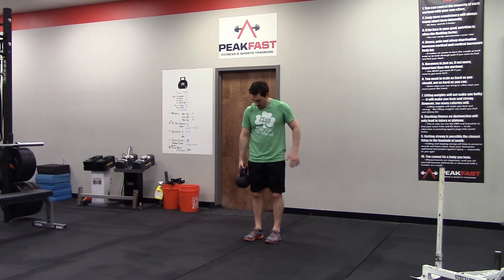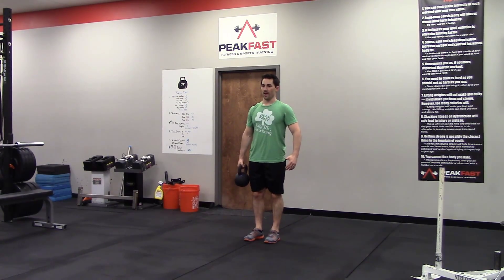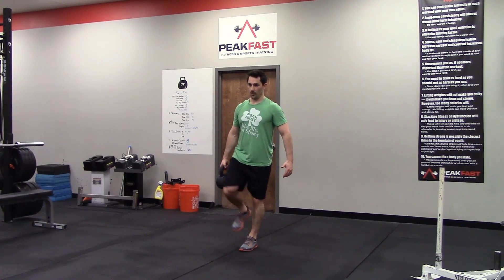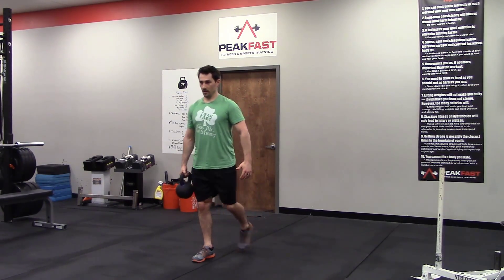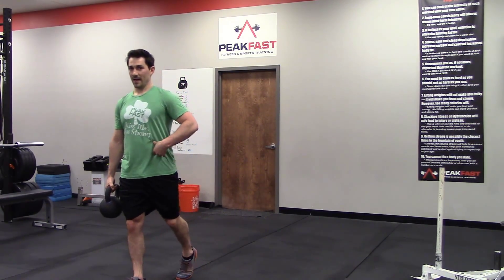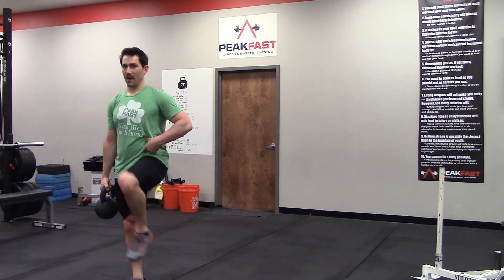So we're loaded on the one side, clearing just an inch or so between the weight and your thigh. As you walk, you're going to take a high step and walk through. We're combining some of the elements of marching — getting that hip high and core stable — with our suitcase carry.